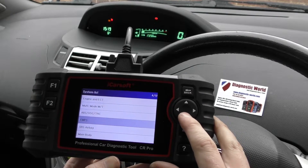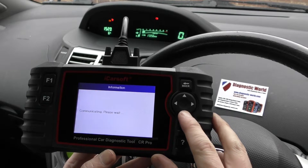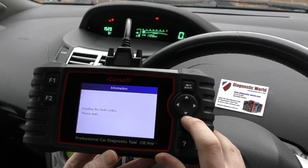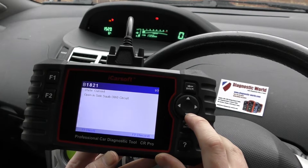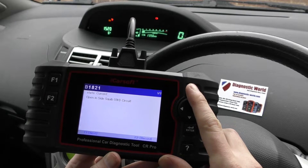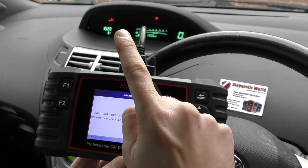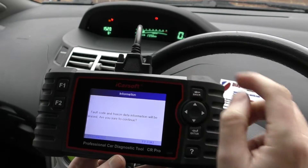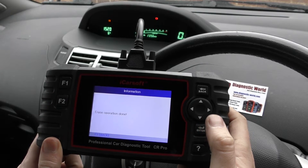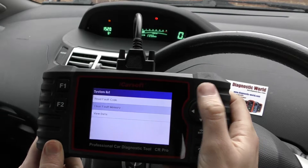We'll go into the SRS airbag section and do the exact same procedure. I'm going to click 'Read Fault Code' — that's the fault code we triggered; we unclipped the connection underneath the driver's seat. We put it back together, click 'Clear Fault Memory', click OK, and we're looking to get rid of the red airbag light. There we go — gone in a flash.